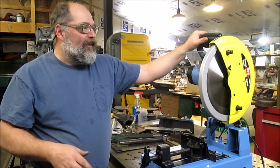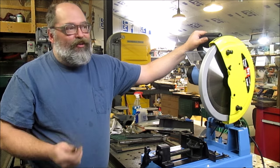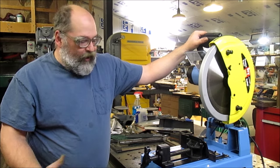The band saw is quiet, but the pieces still get hot. So if you're cutting off thin slices that you need for something, they're going to be warm, and you'll have to wait a little bit. With this saw, you can jump right in, grab your piece, and get to welding or fitting or whatever it happens to be.